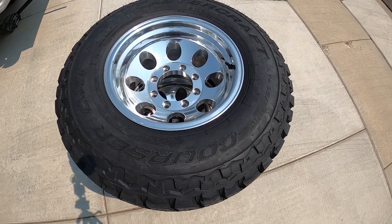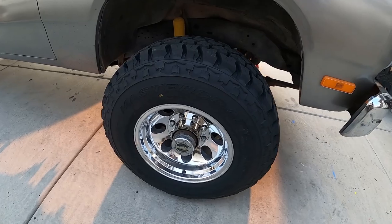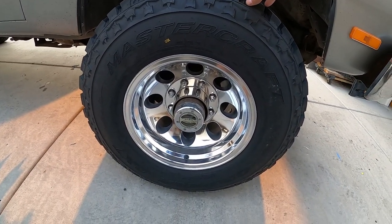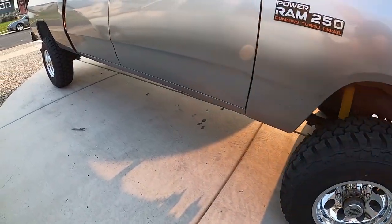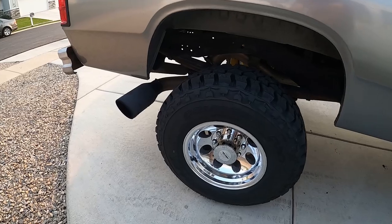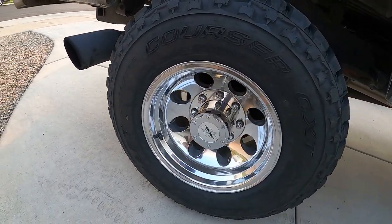Before we get started I did something exciting this morning. If you're on Instagram you've seen this already but take a look at this. Got some new wheels and tires. They're Mastercraft Courser CXT ATs, 285/75R16, on Pro Comp 16x10s negative 21 offset, and they look sweet.